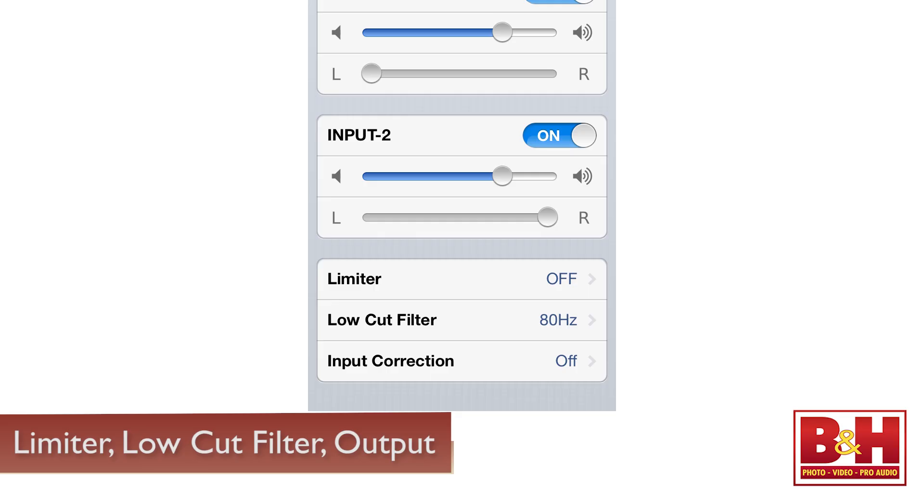For more advanced controls you can use the app. Here, in addition to levels, you can adjust the limiter as well as the cutoff frequency for the low-cut filter, and adjust the output level of the stereo out.